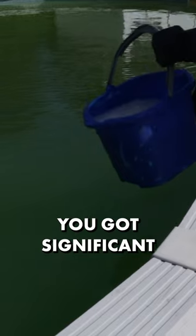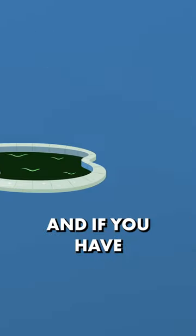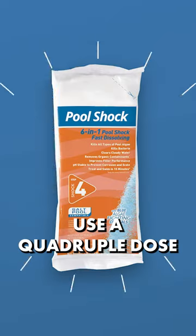If you have dark green water, you got significant algae growth — use a triple dose of shock. And if you have black green water, this is the hardest algae to kill. Use a quadruple dose of shock.